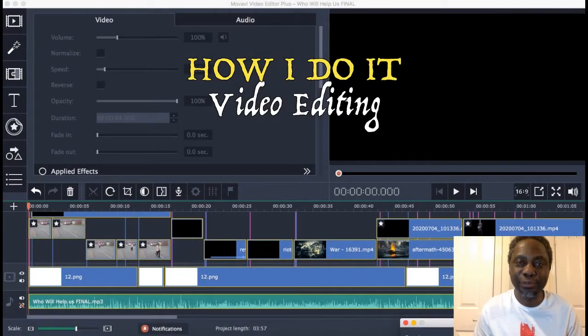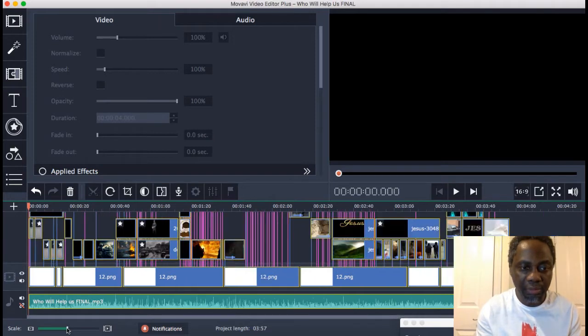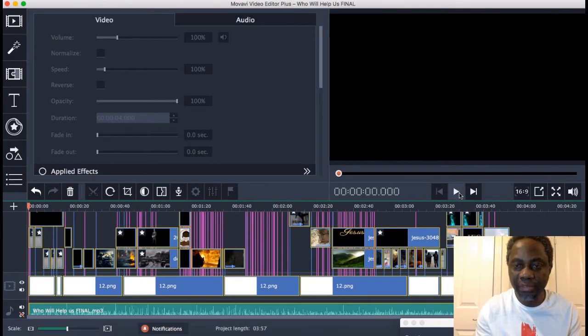Hi, this is Fermi Fanaja, your host on Maranatha Teaching Channel. I just thought I want to introduce you to how I do my video recording. I'm not a professional, but I know there are many of you who just want an idea of how this thing is done. I'm hoping that this video will encourage some of you to just go out there and do some of these things. I'm going to use the last video that I released as a tool to help us. Let me just play the beginning of that song for you.